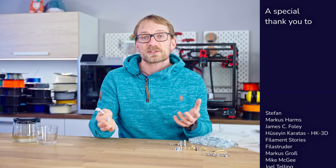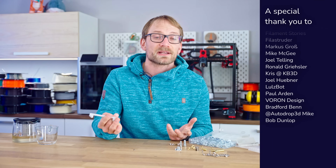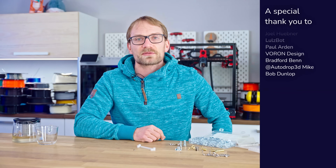A big shoutout to everyone supporting the channel on YouTube memberships and Patreon. Thank you all for watching, keep on making, and I'll see you in the next one!